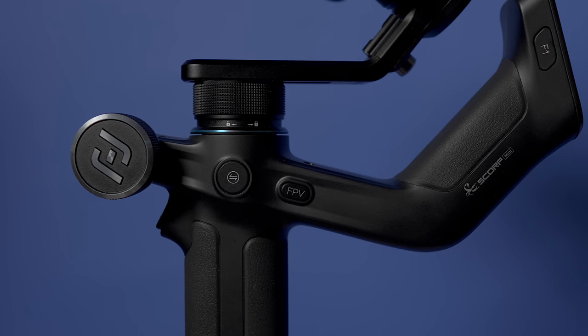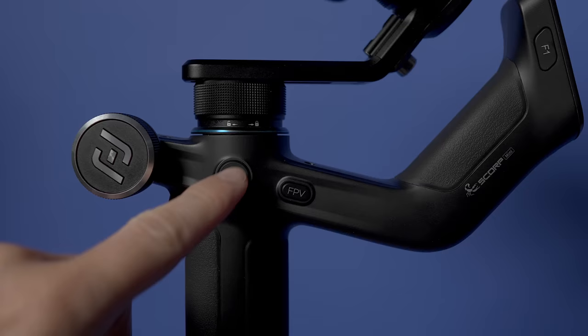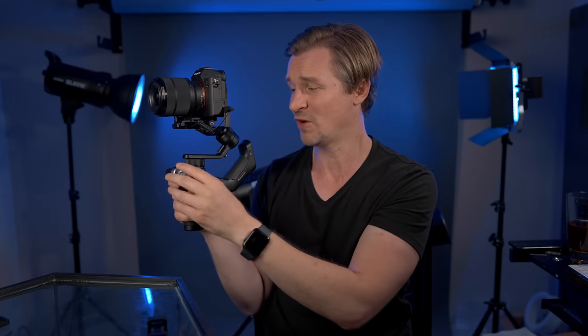Now let's talk about that multifunction knob. You can just switch right here — this little button will switch it. Right now we're on the roll axis; hit it one more time and it's the tilt axis; hit it again and it's the pan axis. If you also buy their external follow focus and wrap it around your lens, it can control that as well. Or if your camera with connectivity has electronic focus compatible with this gimbal, it can control that as well. My A7 III does not.